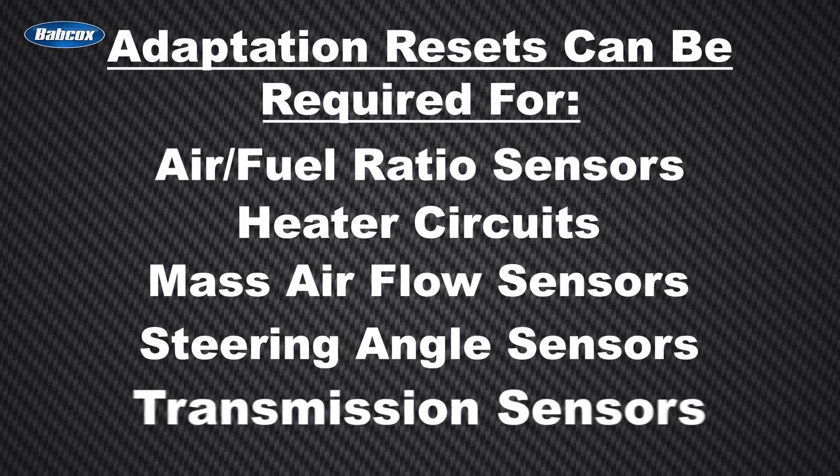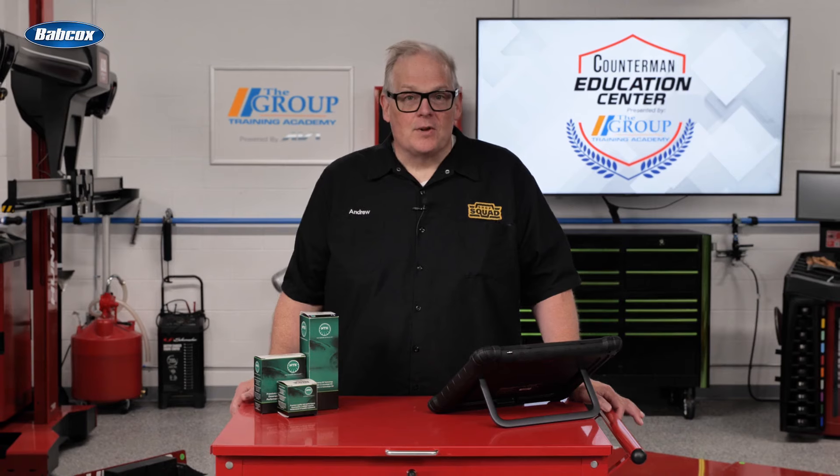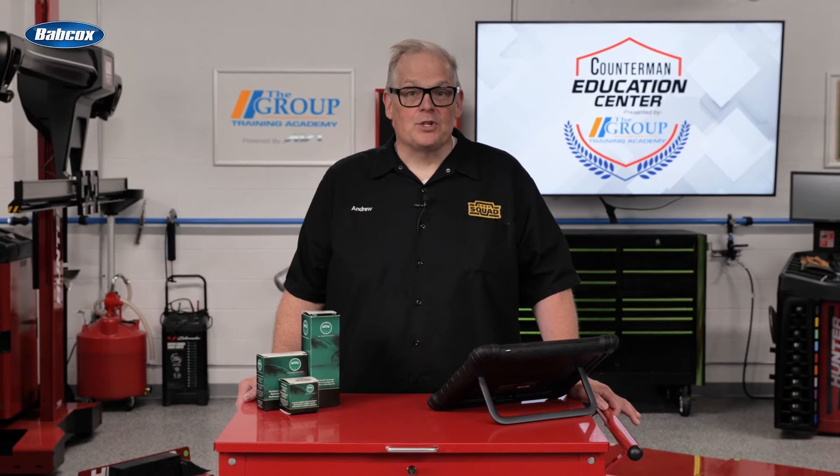Adaptation resets can also be required for transmission sensors and many more. So the next time you get a customer that wants to return a sensor claiming it is defective, ask them if they have done the resets or if the adaptations have been cleared. I'm Andrew Markell — thank you very much.